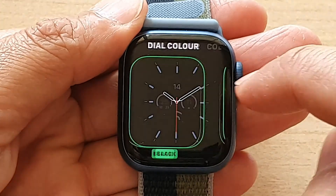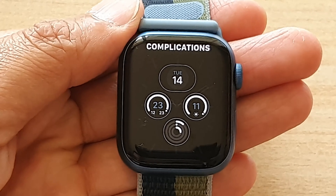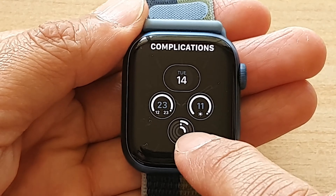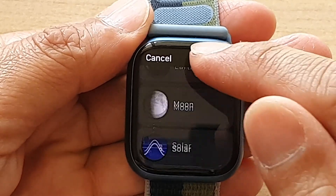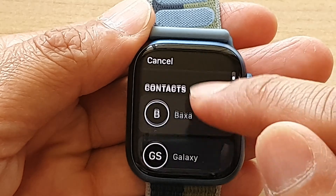And in here, you want to swipe across until you see it says complications. And then you want to replace one of the shortcuts. So I'm going to replace this activity shortcut right here — I don't need it — so I tap on that. And then we're going to swipe down and find battery.